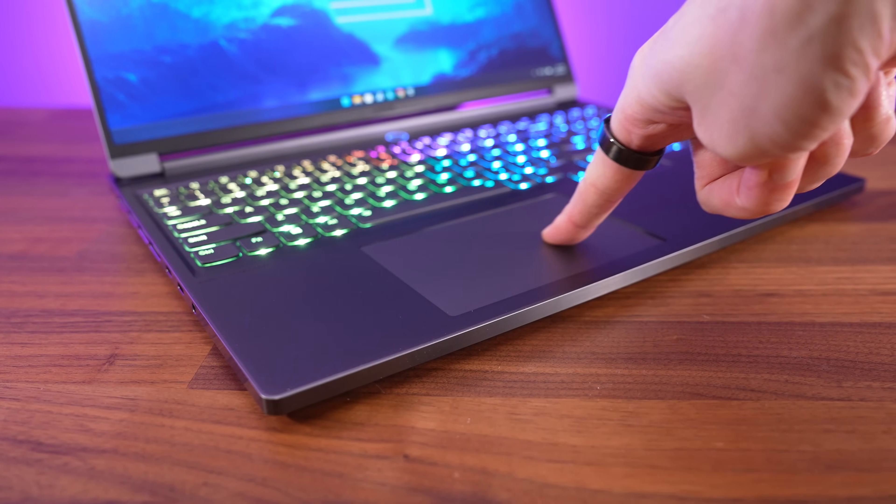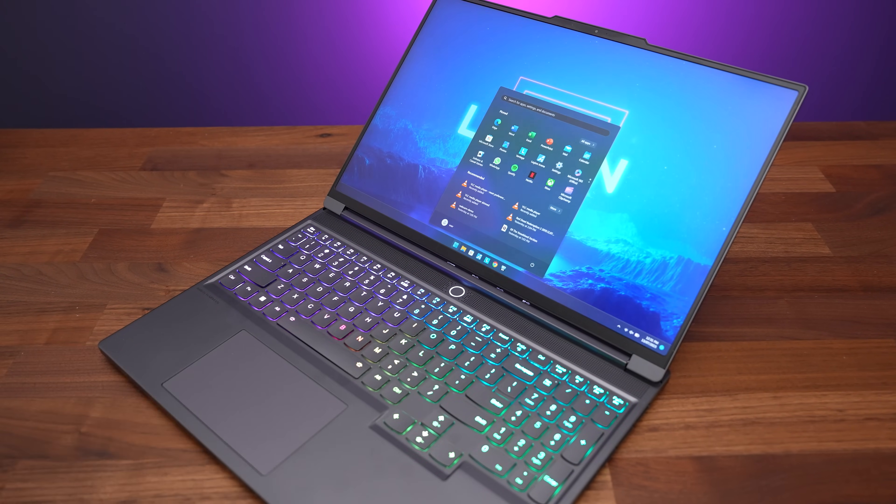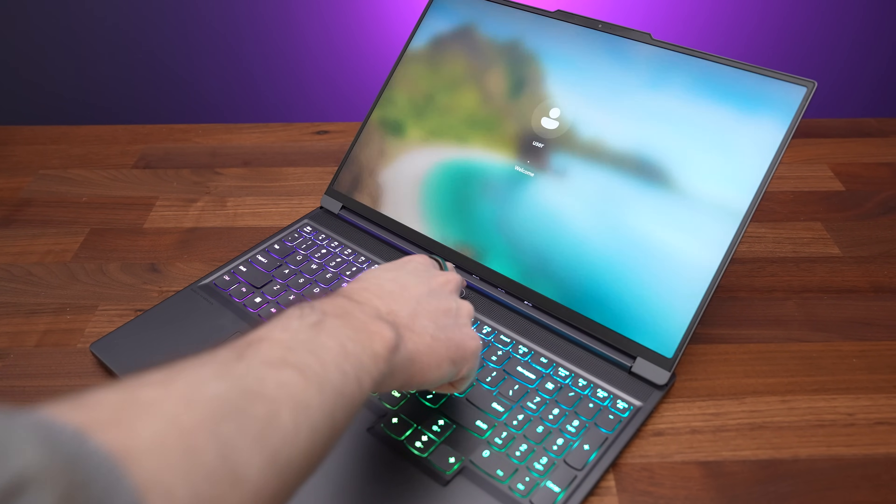The glass touchpad felt smooth, clicks anywhere, and worked well. The power button has a fingerprint scanner built in, and I found it to work fast and accurately.